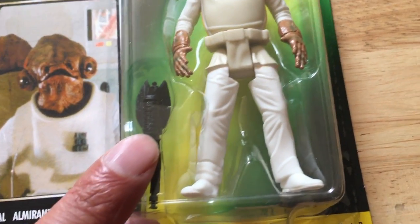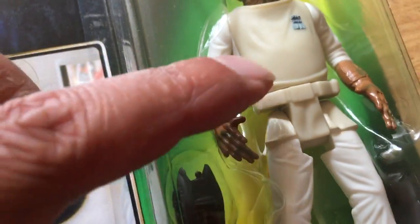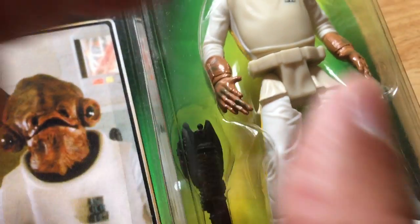There's his accessory there - sort of an attachable glass stuffy. It really just needs to have come with a staff, I guess, because his hands aren't in a gripping position.